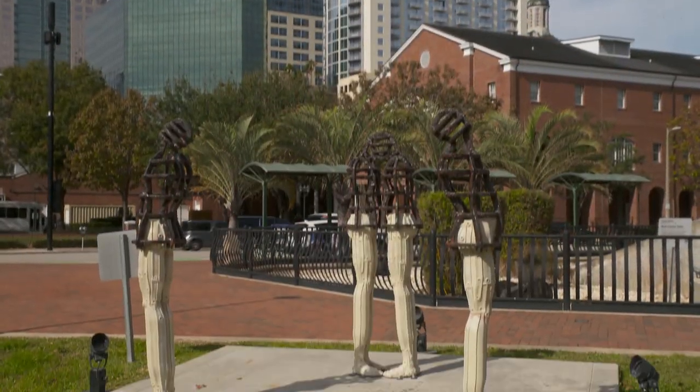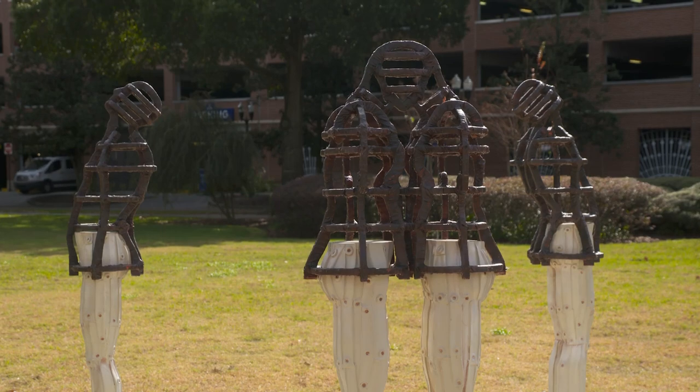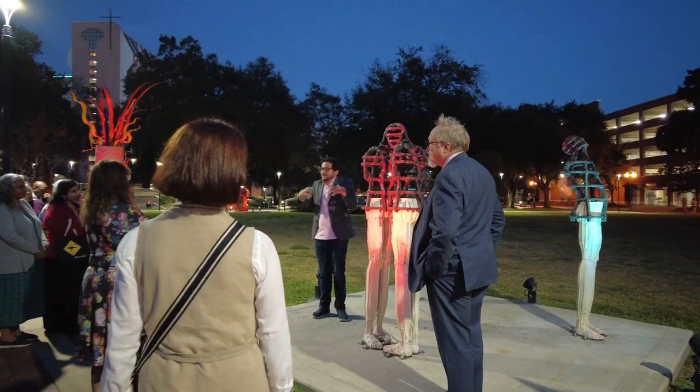Some of the sculptures look even better than they did in the photographs, because in photos you see them in their normal environment. Here you see them where the artists planned them, where all the lights are put on. I got to meet the other artists and it was amazing — you get to learn a lot from them and I'm so happy to be surrounded by them.